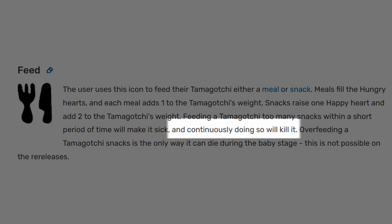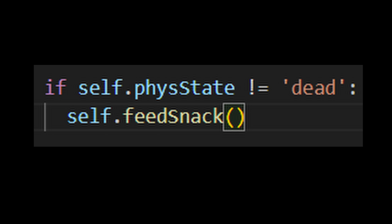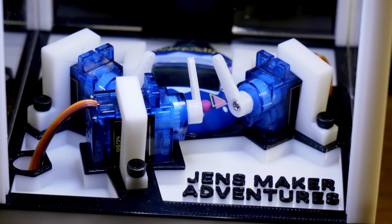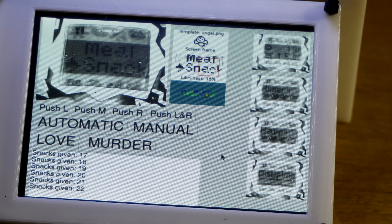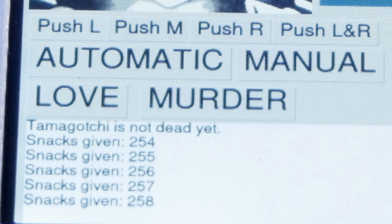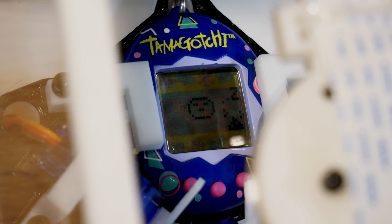Some of you probably watched this whole video just waiting for me to kill the Tamagotchi with snacks. According to several sources, you should be able to kill a Tamagotchi if you feed it enough snacks in a short time span. I whipped up some code and hit the murder button. I gave it another 30 minutes and then called it — we'll stop the experiment and see if the Tamagotchi drops dead. Well, it's six hours later and this doesn't seem like a dead Tamagotchi. So this myth is totally busted.